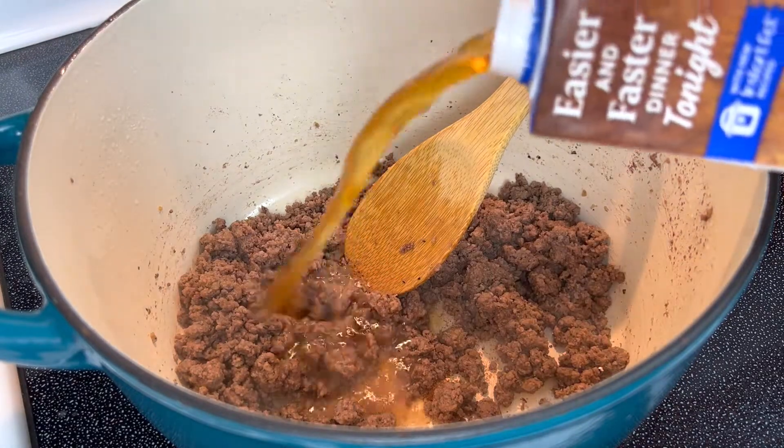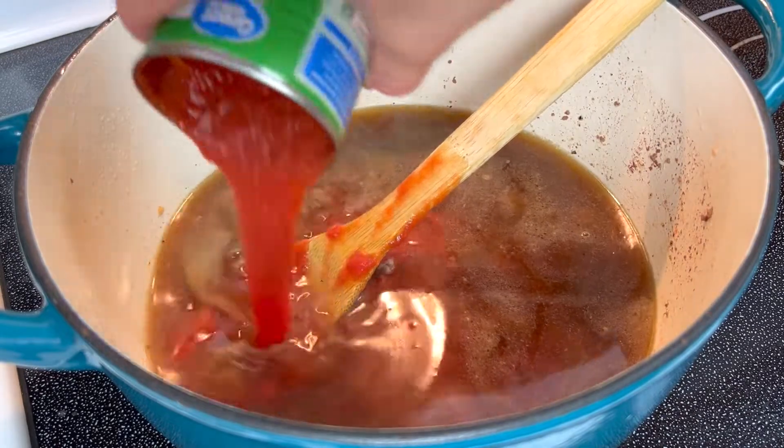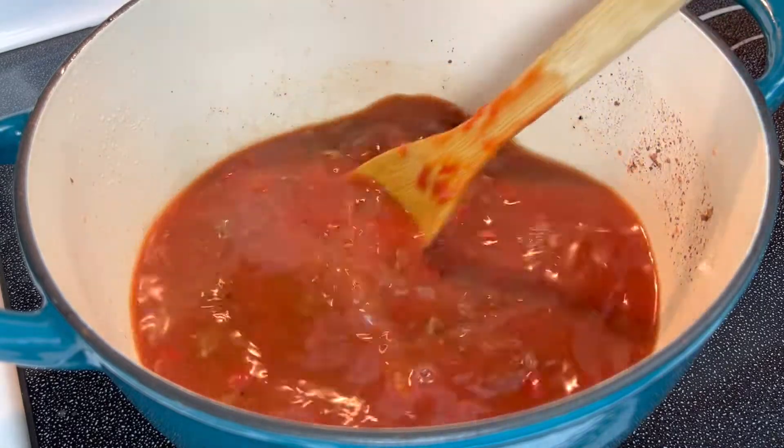Next, begin adding in the ingredients to include beef broth, canned tomatoes, tomato sauce, and ketchup. Mix well and turn the heat up to high, bringing the pot to a boil.